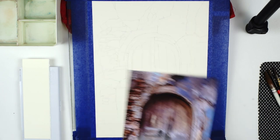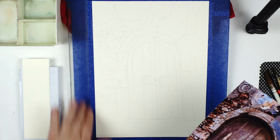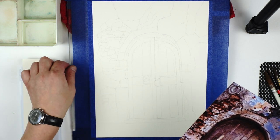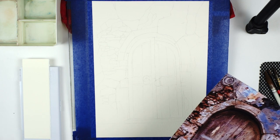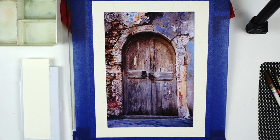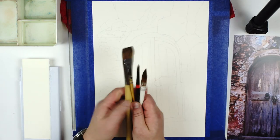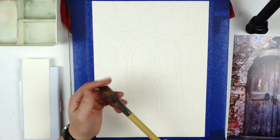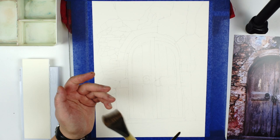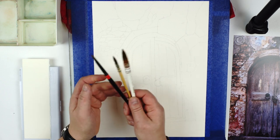First, our drawing made on watercolor paper, securely attached with masking tape to something that is waterproof — I am using glass. Then I have printed my source. A set of brushes. I will be using these four brushes. The big one is just for one purpose: to apply some water at the initial stage. I will be using this once. All my painting will be done with these three brushes.